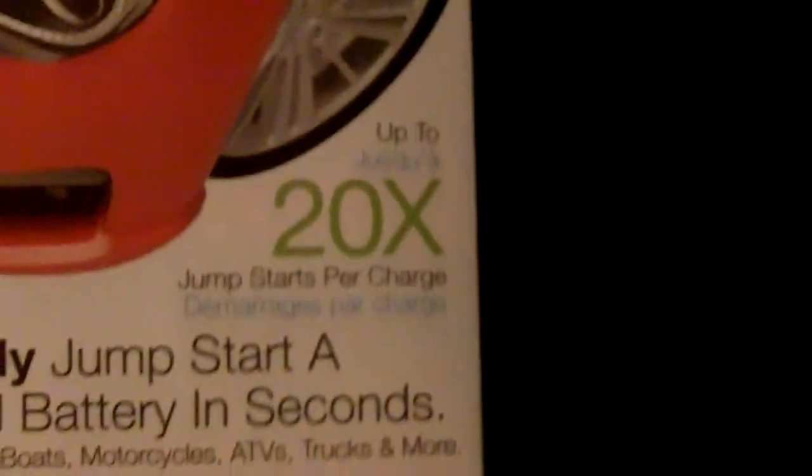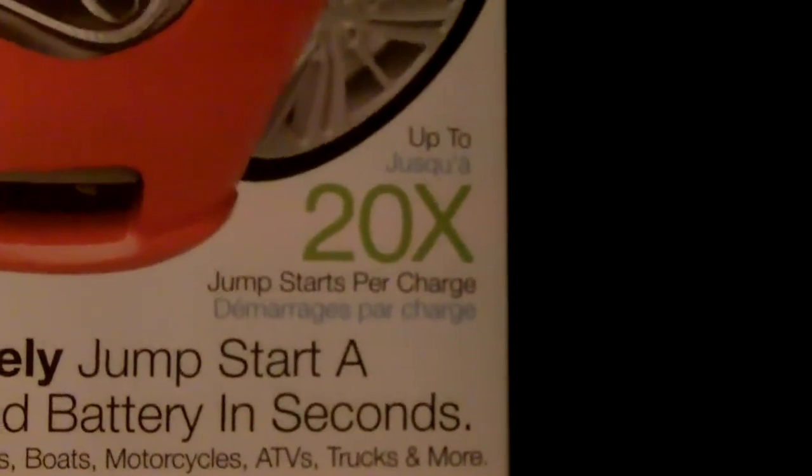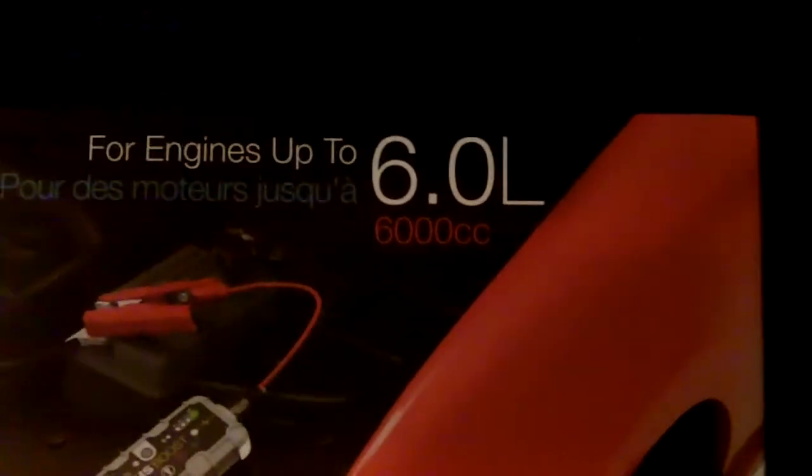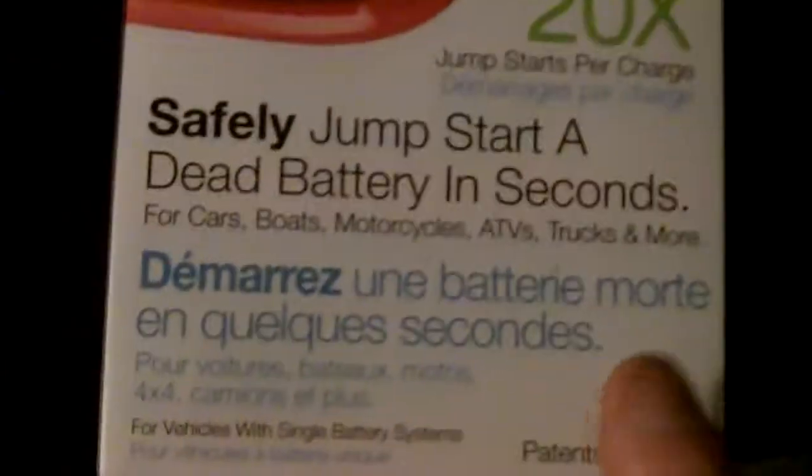Right here on the package it says you can jumpstart a car 20 times per charge, which is not too bad. It says here for engines up to 6 liters or 6,000 CCs. So not too bad.